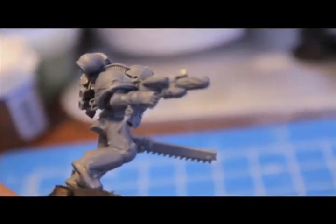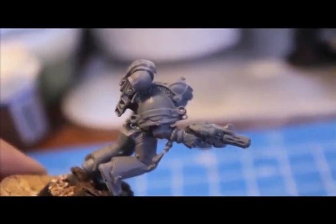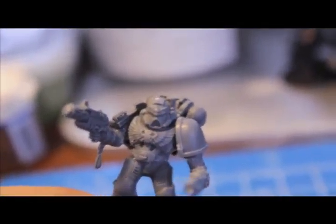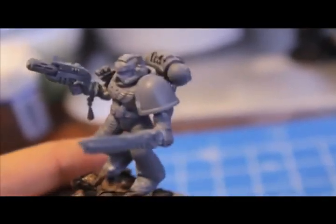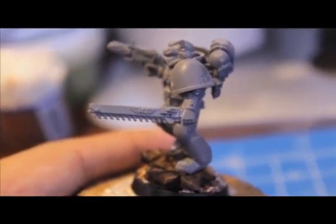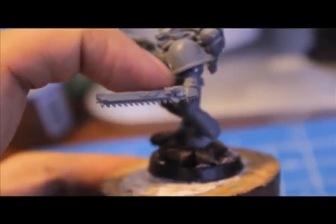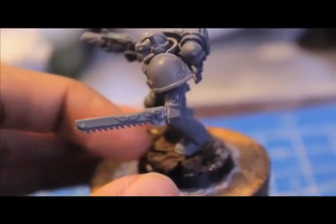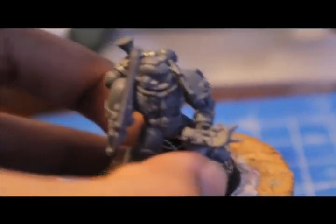And here's the guy with the Infernus pistol. Death Company shoulder pad. Looks like he's running over this piece of rubble. Cool helmet. There's his chainsword — for this guy, I took an extra Cadian Sergeant's chainsword, which has an Aquila on it. I chopped off the hand because it was supposed to be holding a plasma pistol, but I was like, it's the only one where the left hand is at the correct angle to do it.